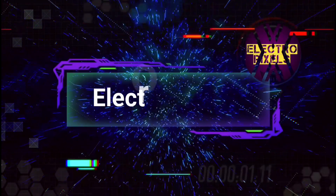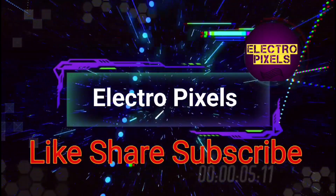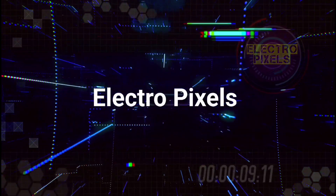Hello friends! Welcome to ElectroPixels. If you like our channel, please don't forget to like, share, subscribe and press the bell icon for getting further notifications. Hi friends, once again welcome back to ElectroPixels.